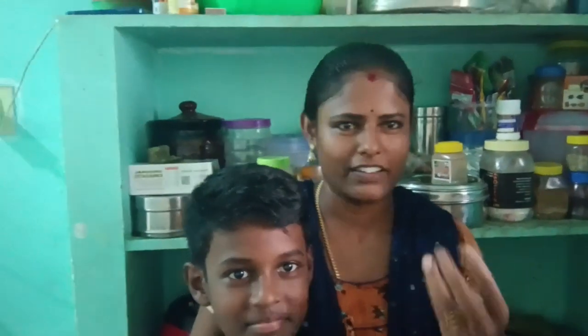Hi friends! I am going to show you a video. Now, I am going to show you a soup. I am going to show you a soup.